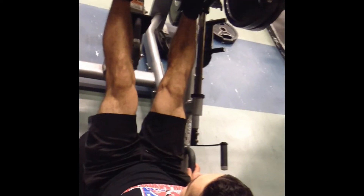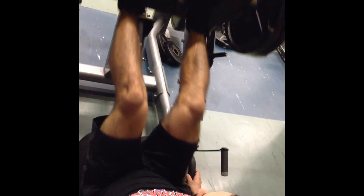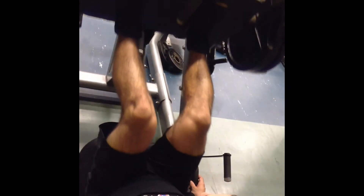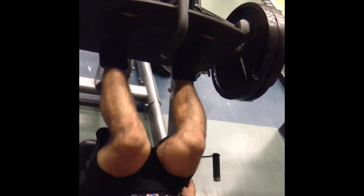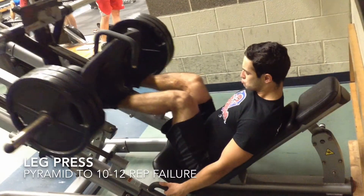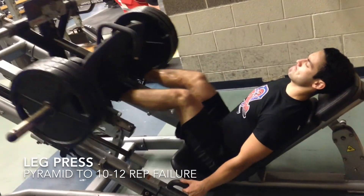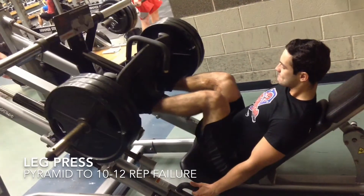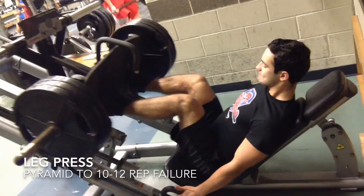Never push up with just your toes — you're going to hurt your back and your knees. You can do a leg press just on your heels. Just keep your heel on that leg press; you really don't want to hurt yourself, especially when all that weight is pushing down against your joints. Always keep those heels flat — don't push up with your toes.